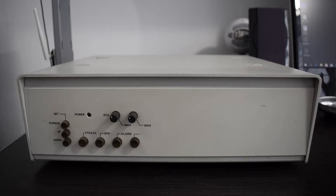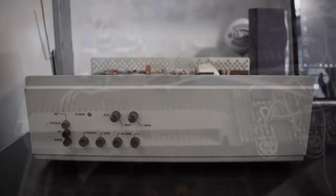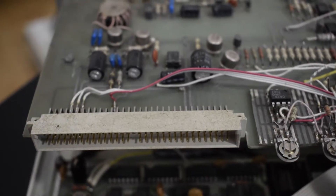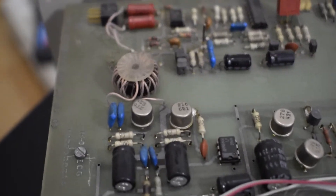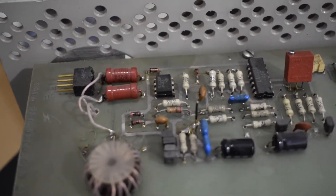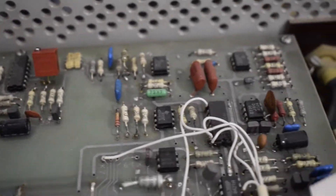Anyway, you know the interesting stuff is inside, so let's tear this baby down. Four bolts, two by two on either side, and voila — classical 80s inside: a motherboard and a daughterboard design. The motherboard actually looks great, but I cannot say that about the daughterboard — many bodges, literally hundreds of them.